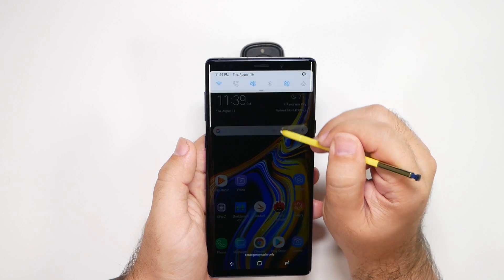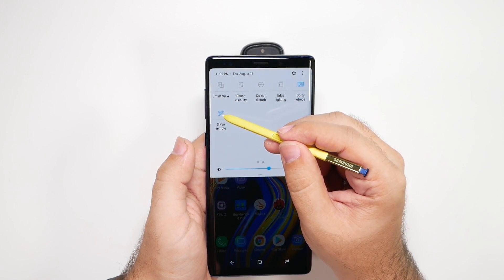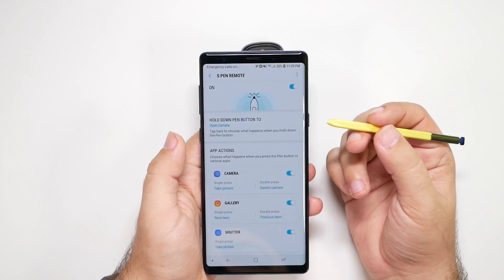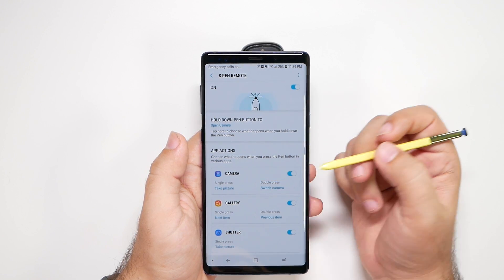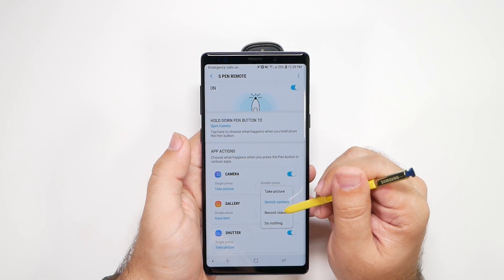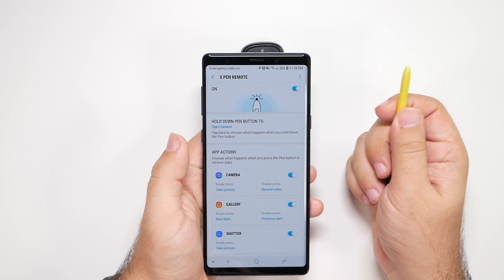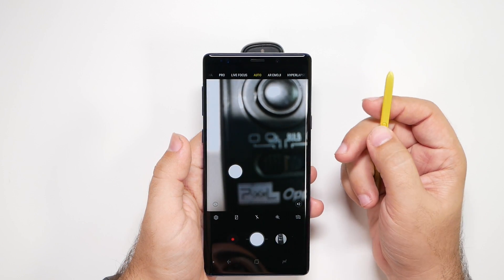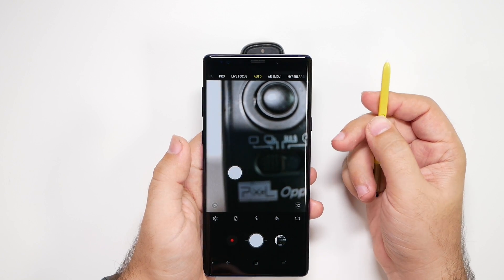The last thing you want to know is the new S Pen remote feature. Hold the S Pen button down and it launches the camera. A single press takes a photo, and by default a double press switches camera. I prefer to set the double press to record a video instead, so I can just launch the camera, take a photo, or record a video — really simple and easy.